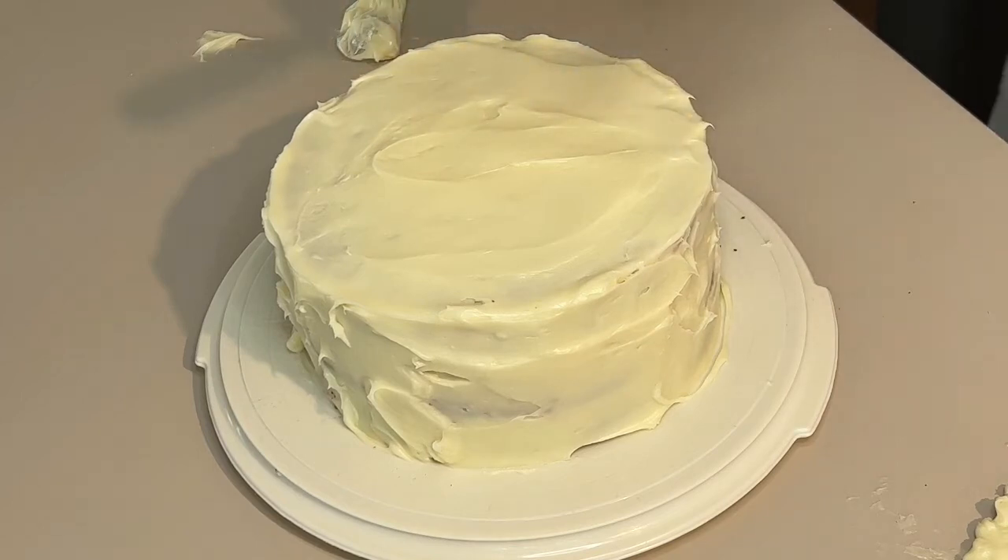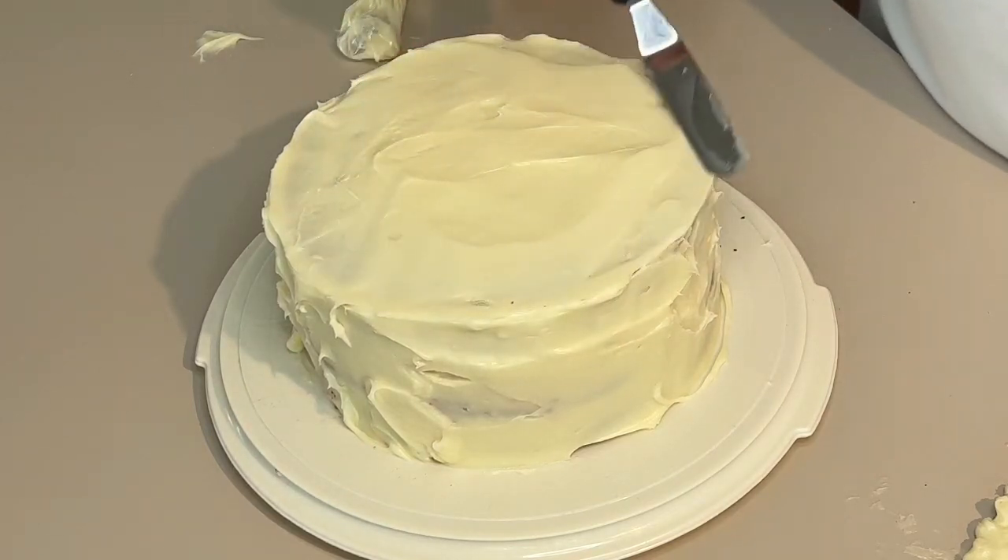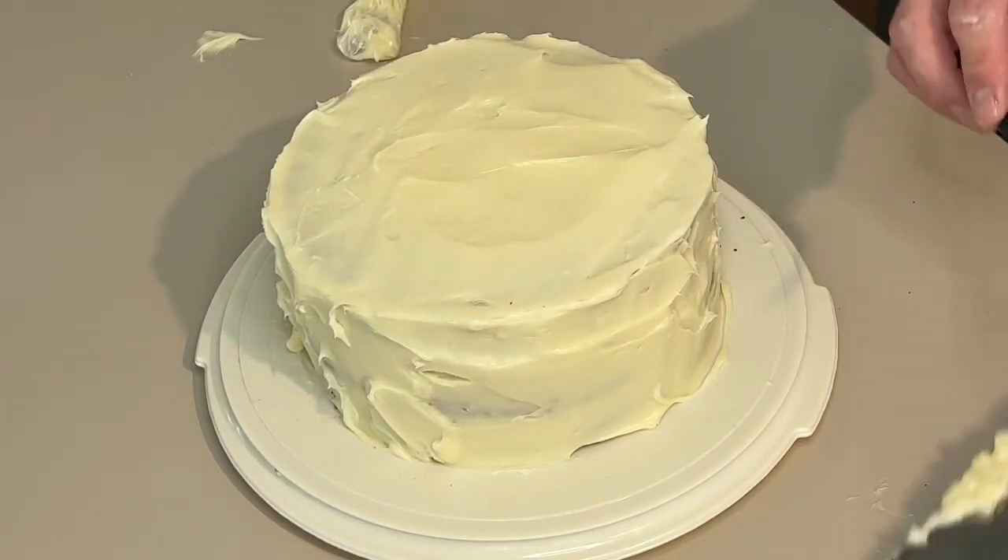If you want a perfect top, you can wet your knife and spread it smooth. We're not going for perfection — after all, it's for Mike.